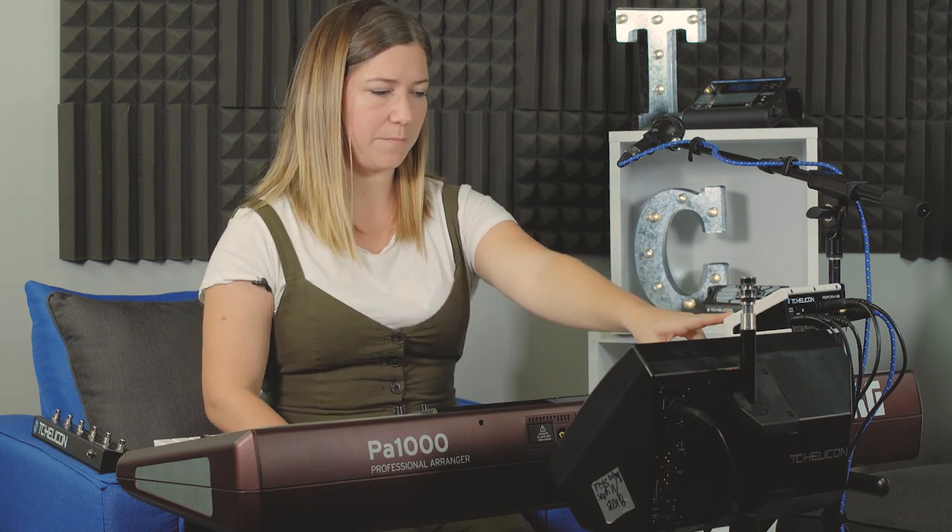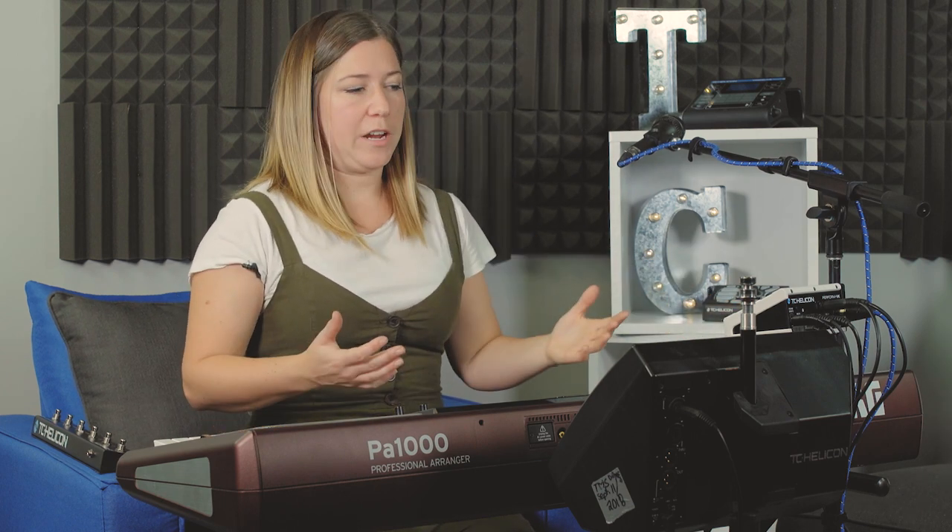If I hit 1 it's preset 1, if I hit 2 it goes to preset 2, and if I hit switch 3 it's preset 3. That's great, but what if I want it to tap my tempo?